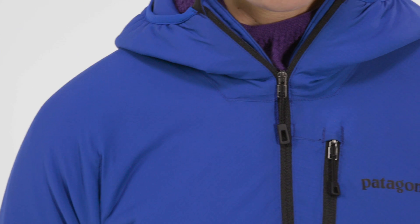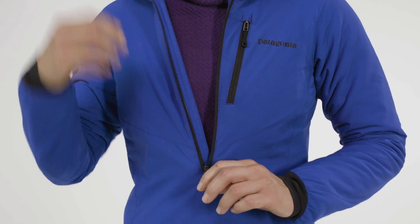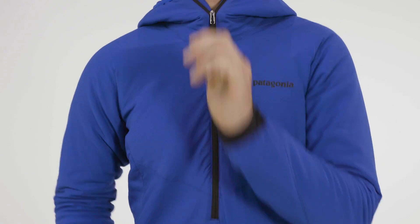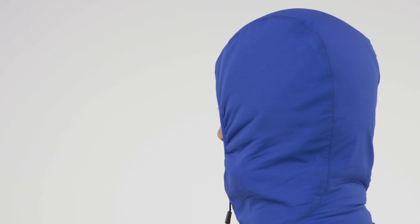Some of my favorite attributes are definitely the front zipper. It's super long and it allows for more breathability when I'm moving hard in the mountains. The hood fits perfectly over or under a helmet, which can be really nice, and there's no excess material.